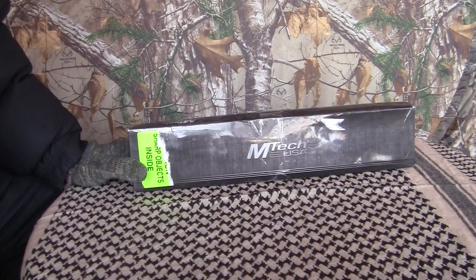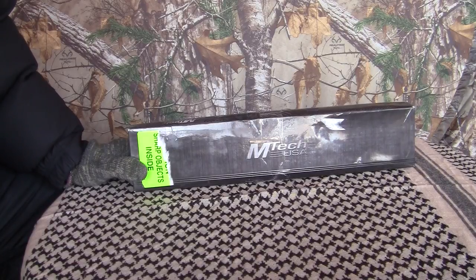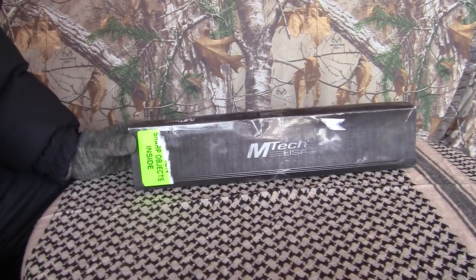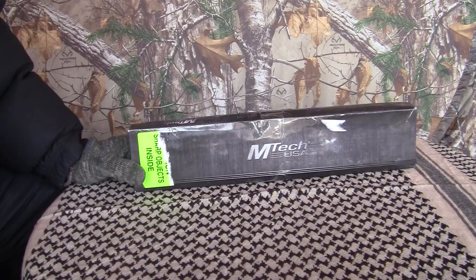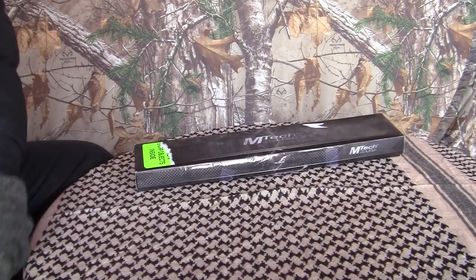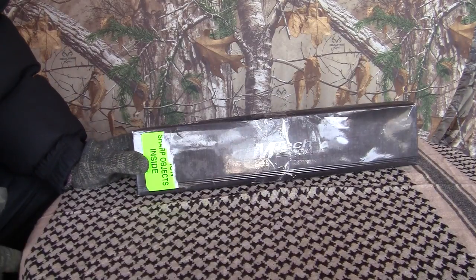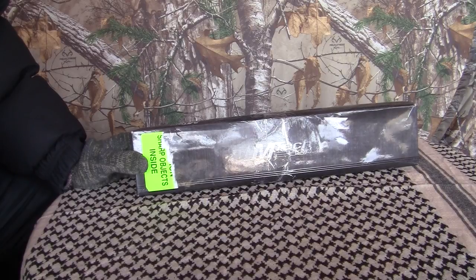Hi everybody, Bullfrog here. This video is going to be more for the youngins out there, but that don't mean adults don't want to see this either. This is the M-Tech 151 — with spring coming and all, y'all are thinking about camping. Spring will get here, and you get them youngins out there in the woods, they're going to need a blade. Maybe it's a first-time blade, or an extra blade, or just something for camping in the woods — not necessarily a survival thing, but maybe going to camp or camping with their family.